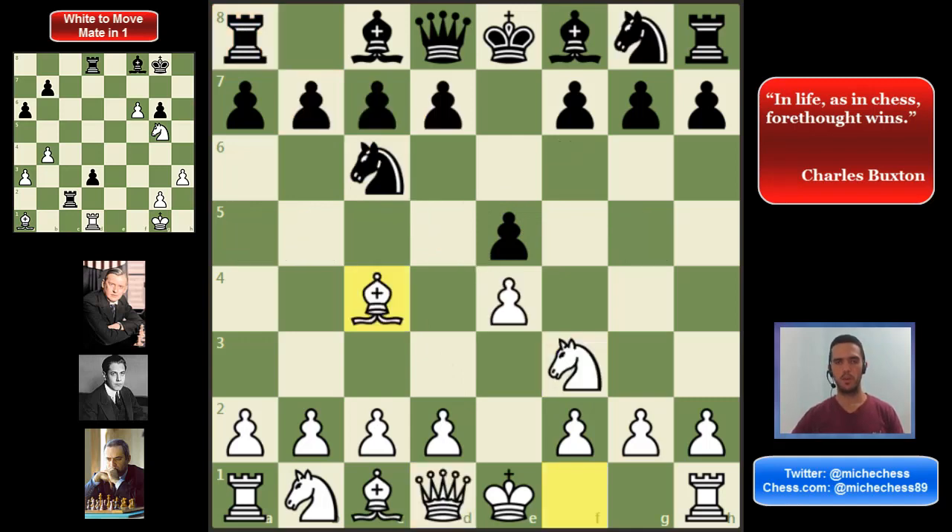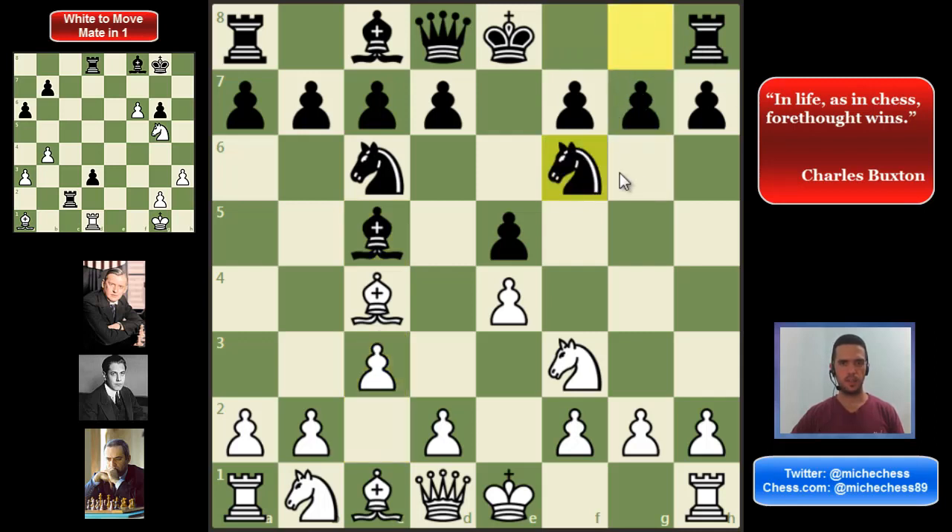Finally, the most popular move for Black in this position is Bc5. Here we have some options — we can play the Evans Gambit with b4, which is very interesting. But the line I want to suggest here is c3. Black can play Nf6, and this is the moment where we can try two different approaches. We can play d3 for a little more positional play, or we can play d4 for a little more aggressive approach.